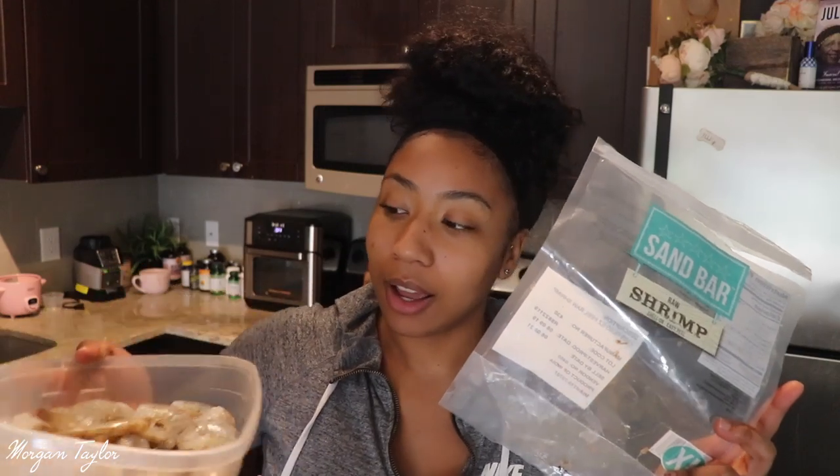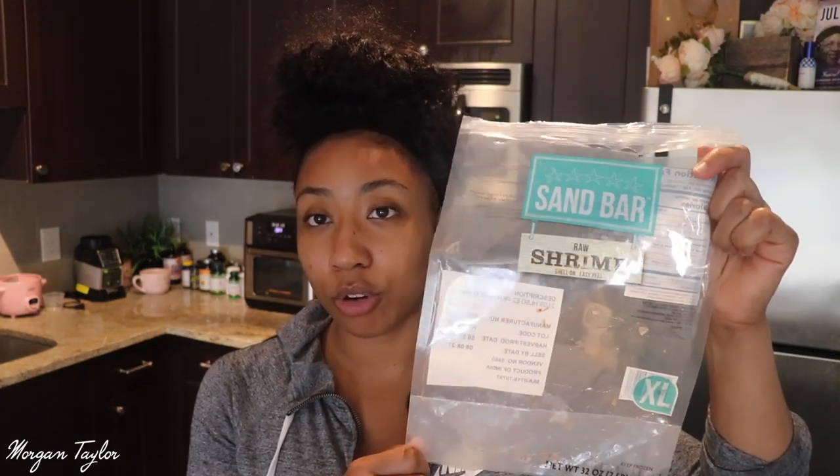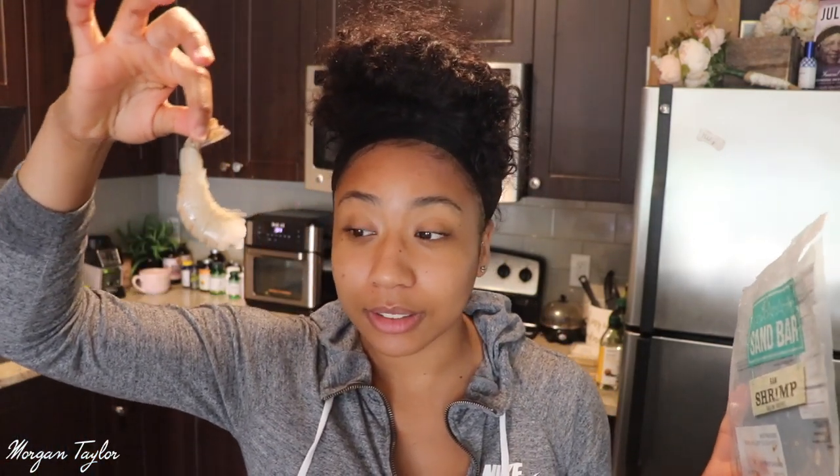I'm going to show you the ingredients I'm using first. So here's the shrimp — this is two pounds of shrimp. This shrimp is from Kroger, it's the Sandbar brand, and I love this brand. It was on sale for eleven dollars for a two pound bag. The shrimp come in big sizes — I love this shrimp.